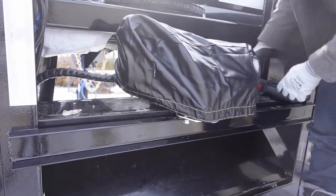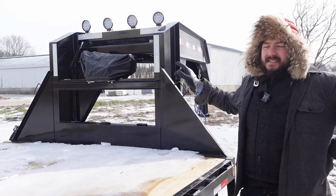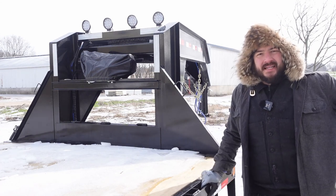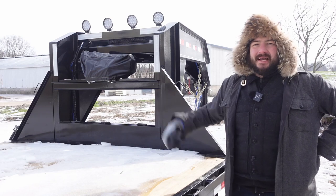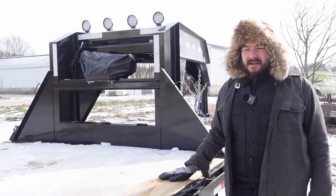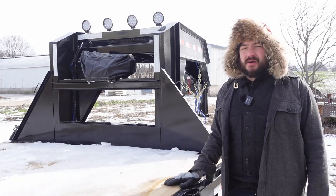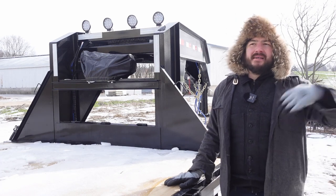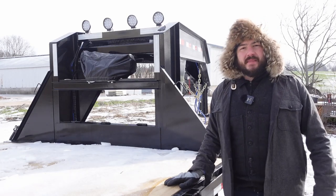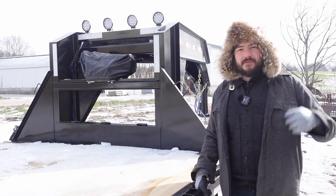We got the winch installed and tested, the battery charging system integrated and working, and the utility lights mounted and controllable so we can light up the bed. That was a successful install. Next time you'll probably see this rig is when we go out to Colorado to haul back everything I left in a shipping container — including a project car. Hope you'll join us on that trip, and I hope you found some of this information valuable. Thanks for watching — we'll see you next time.